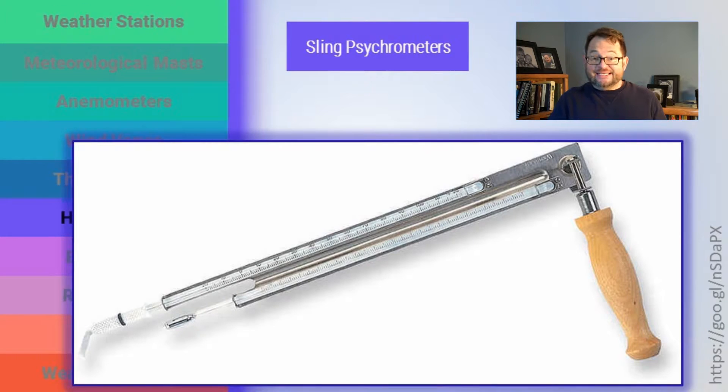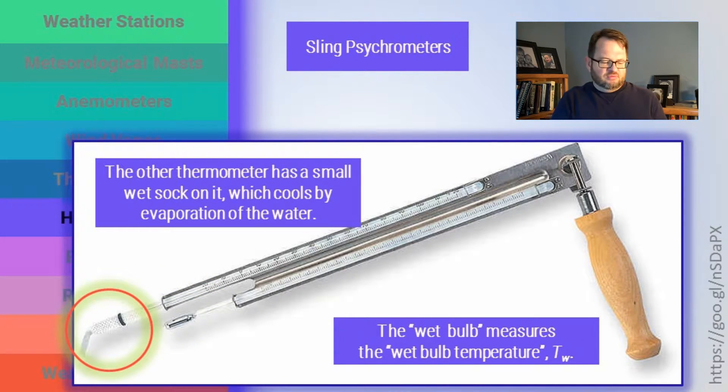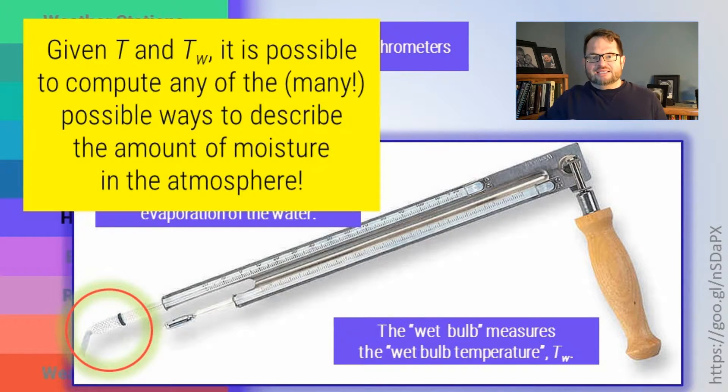A sling psychrometer is a handheld instrument that has two thermometers mounted onto a little handle, and you swing them around. One of the two thermometers is just an ordinary liquid-in-glass thermometer measuring air temperature — we call that the dry bulb temperature. The other bulb is going to be wet. There's a little cotton sock — meteorologists call it the 'footy' — that you slip over the other thermometer and get wet. When you swing the sling psychrometer around, air flowing over that wet footy causes evaporation and cooling. So the wet bulb measures a different temperature (TW) than the dry bulb (T). Given T and TW, you can compute any of the many possible ways of describing water vapor in the atmosphere.